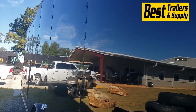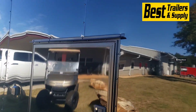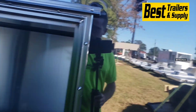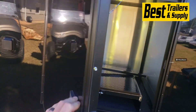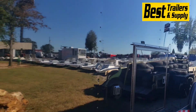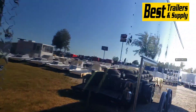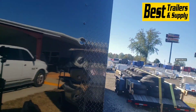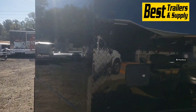Look at that .080 polycore — looks smooth. Then your compartment for the generator right here, as well as a generator slide out. The waste tanks will drain underneath the trailer there, just like an RV drain. Your water fill door is on the front here.